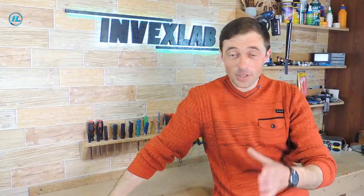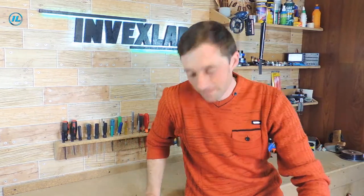Hello everyone! Today we are going to make a very cool and useful thing, namely a small centrifugal pump. In the future, I want to apply it in one design, but this will be a different video. If you haven't subscribed to the InvexLab channel yet, click the subscribe button and let's get started.